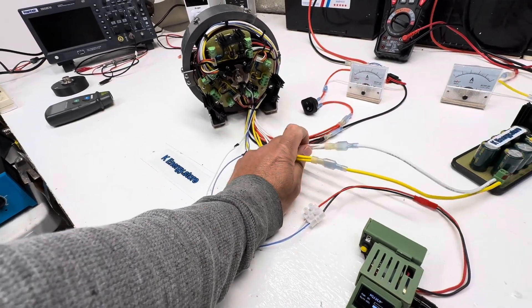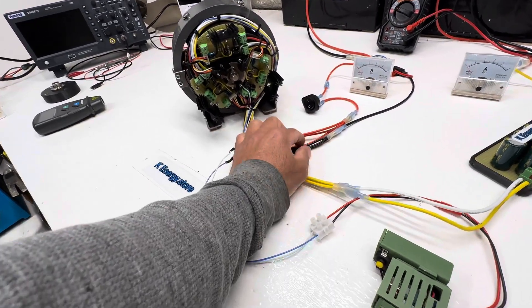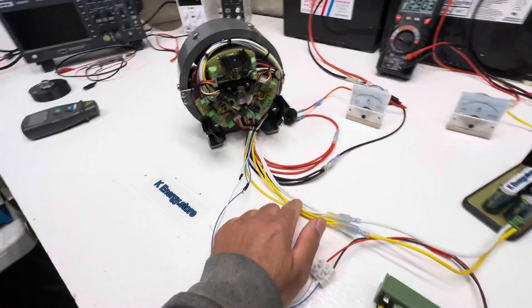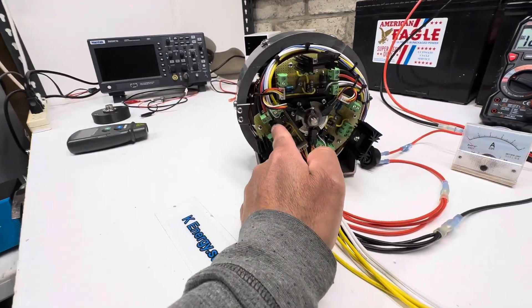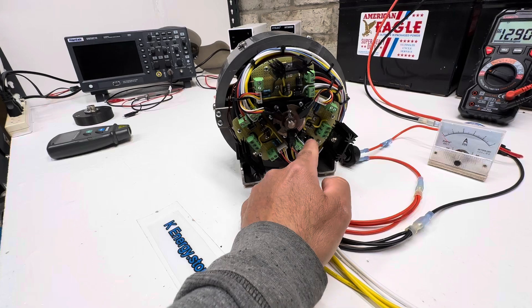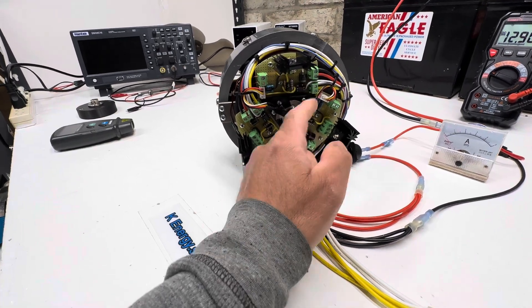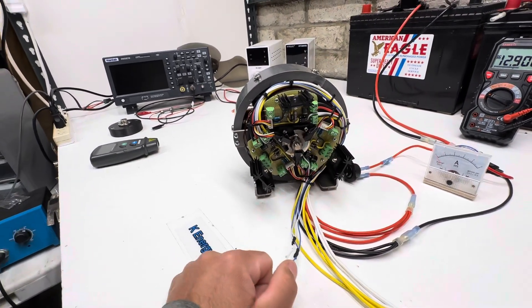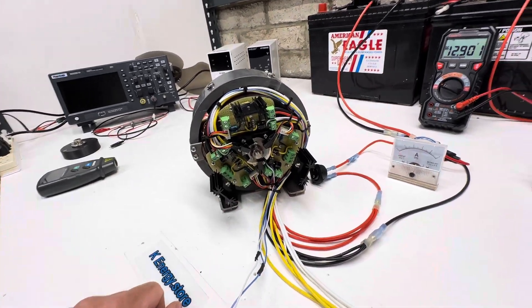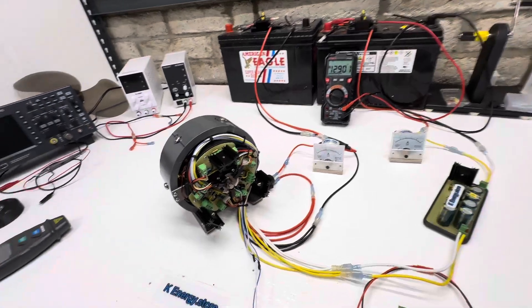These are the output windings that come out, and these are the power windings — red and black. The output windings come right off the main, just like a Bedini motor. The diodes are here, and then I have a little opto for the speed control, the pulse width modulator, and three MOSFETs.